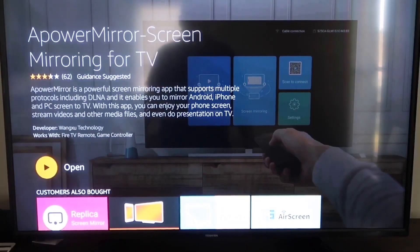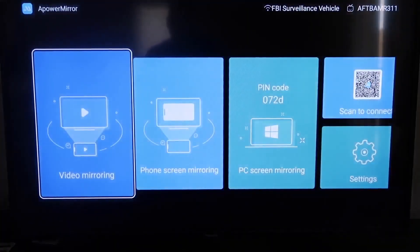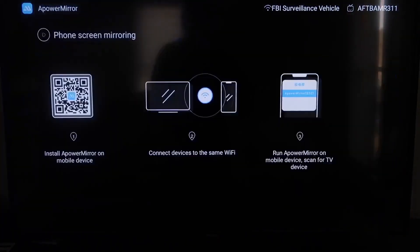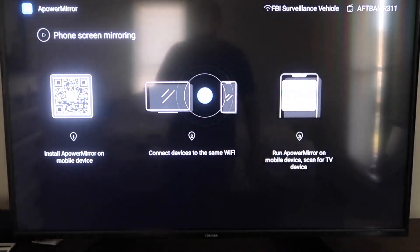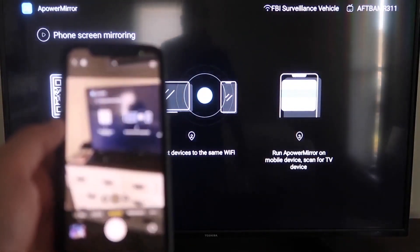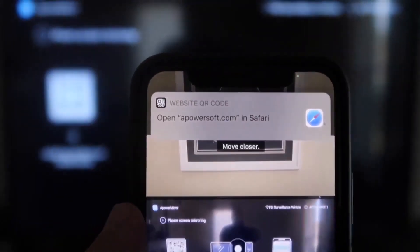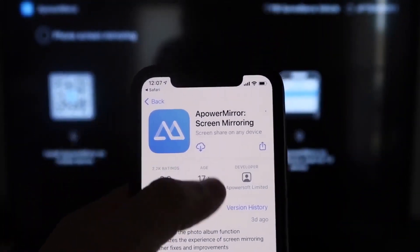Once it's installed, click Open. You'll need to allow APower Mirror to access your photos, media, and files — go ahead and click Allow. On the app screen, go to the second tab that says Phone Screen Mirroring. It'll show a QR code. Open the camera app on your iPhone, scan the QR code, and at the top it'll show the QR code reader link — tap on that and it'll take you to download the APower Mirror app on your iPhone.